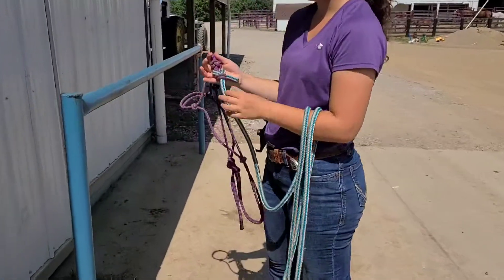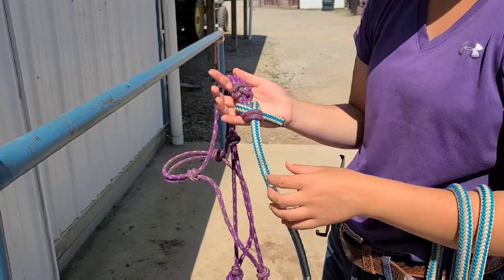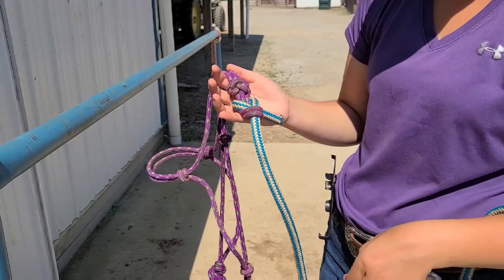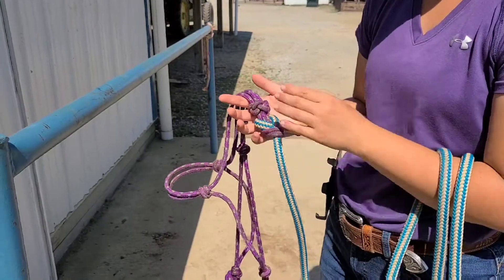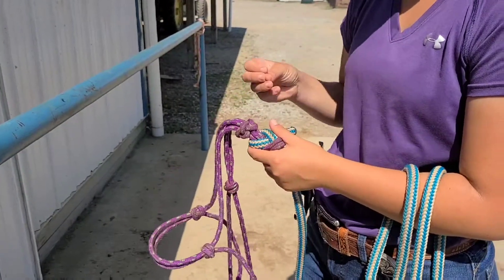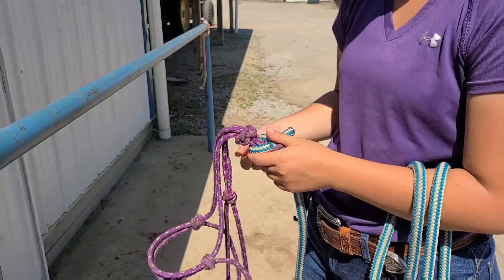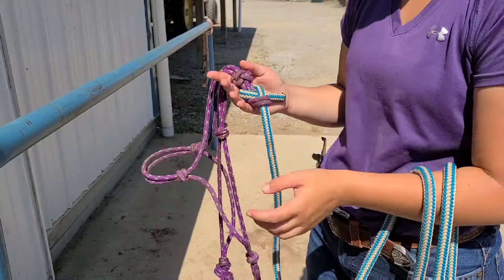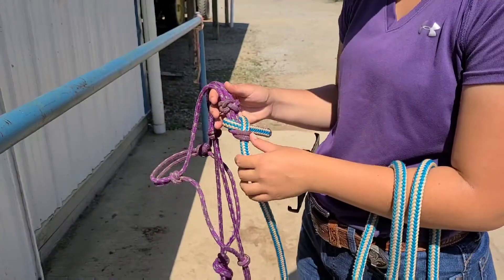We like to take a rope and tie it directly to our halter, and the reason for that is because it allows the feel of the rope to travel into the halter without any breaks in between. When you add a snap, there's a lot of weight to that snap — it can hit them in the face, it can break. There are a lot of reasons why I do not like to use a snap on my halter when I'm specifically doing horsemanship and tying my horses.